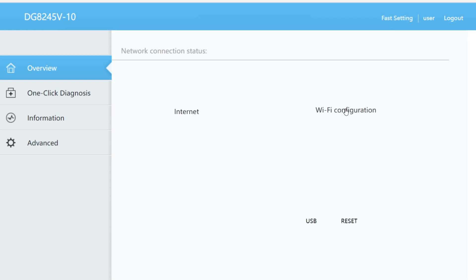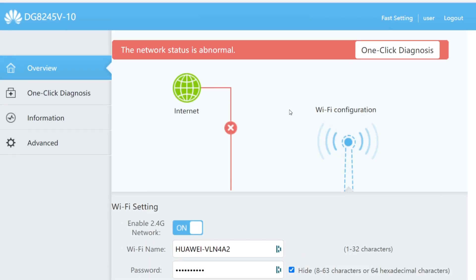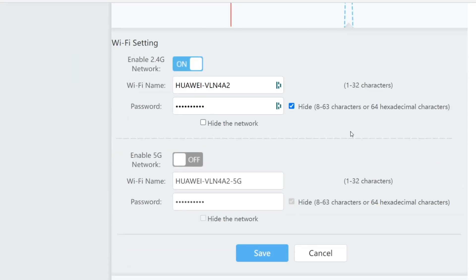You can see that there are some Wi-Fi settings here and there is a switch for both 2.4 and 5 gigahertz. So all I need to do is switch off the 5 gigahertz and then press save. This might not be as simple with your router but usually most routers do have the option to turn off the 5 gigahertz Wi-Fi. Be careful when you're in your router settings not to change anything that's not related to the Wi-Fi, as other random changes could impact your internet connection.